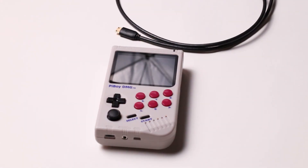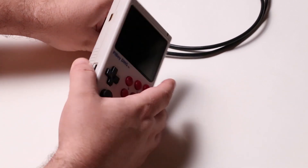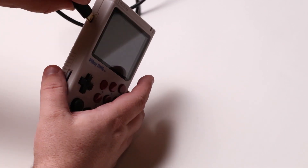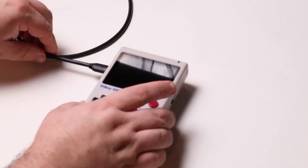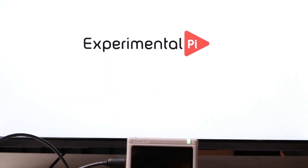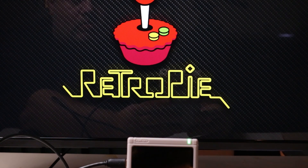Start by plugging an HDMI to mini HDMI cable into a TV or monitor. In this example, the cable has already been plugged into the monitor. With the Pi Boy off, plug the mini HDMI connector into the HDMI out port on the Pi Boy. Now turn the Pi Boy on. The first thing you'll see is the Pi Boy splash screen, followed by booting into RetroPie.